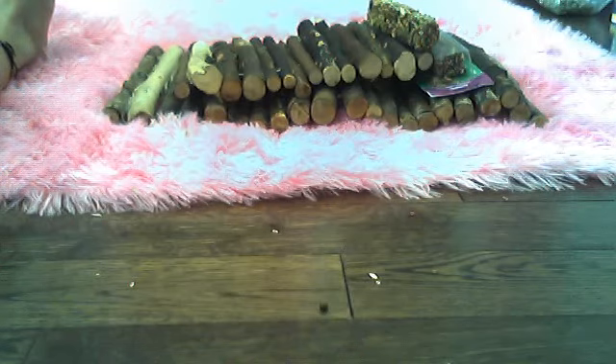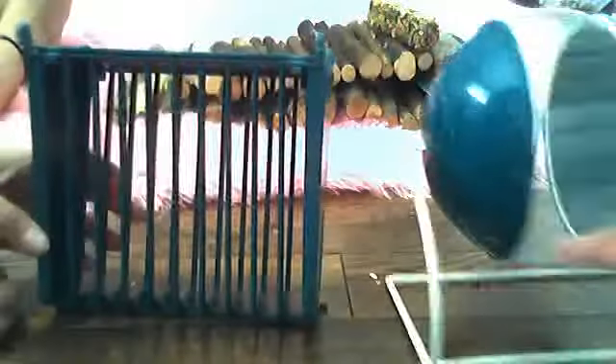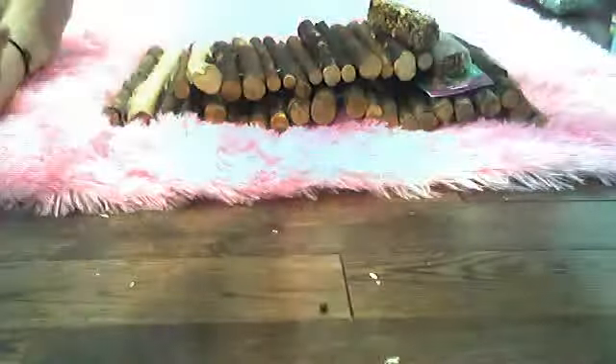We have lots of hay things. We have these two things for each cage. This one, you can roll it and some falls out and they grab it, or you can hang it on the wall. And this one you can hang on the wall or put it on the ground. We have two of those, too.